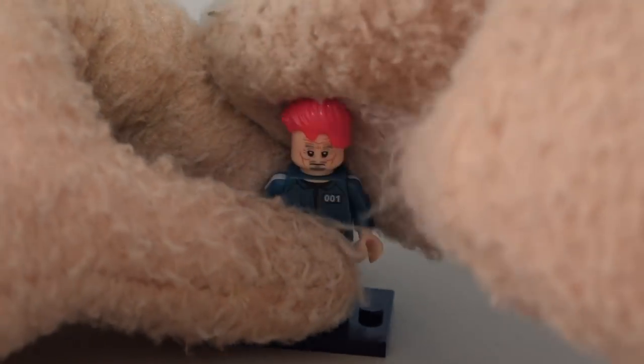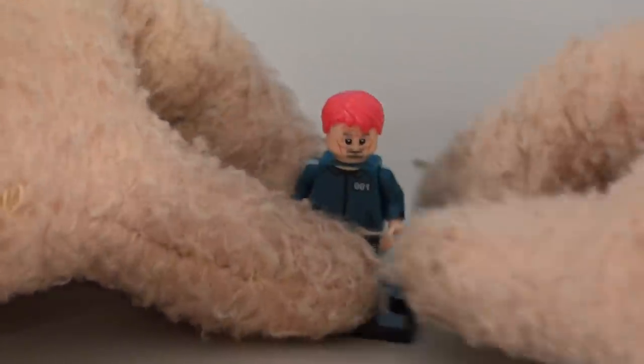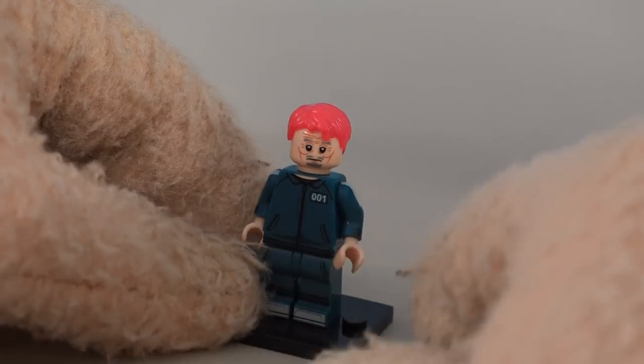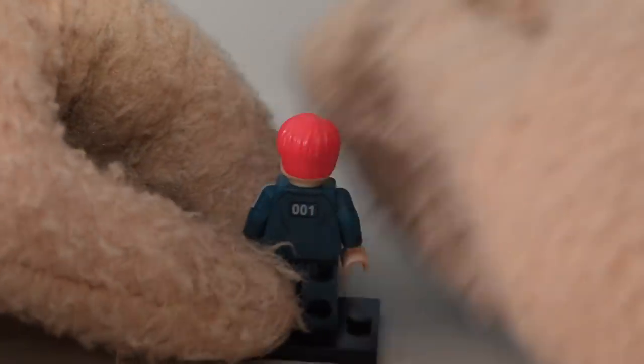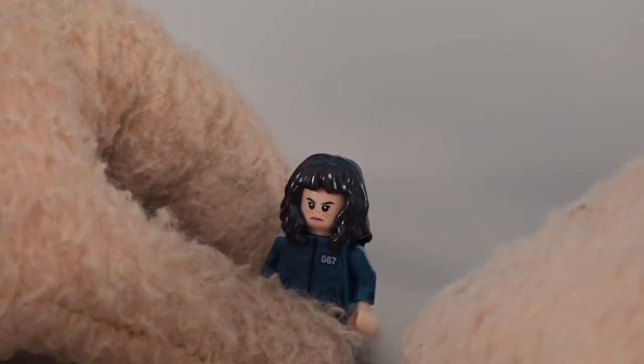This guy is a red-haired initiate, and he's initiate 001 — so he's the very first one. Then the last one is a girl initiate. Her hair's covering her number on the front, but she's number 067. That's pretty cool.